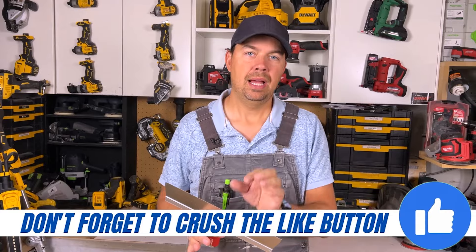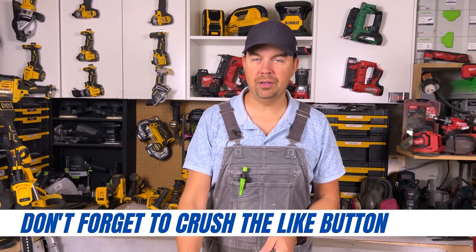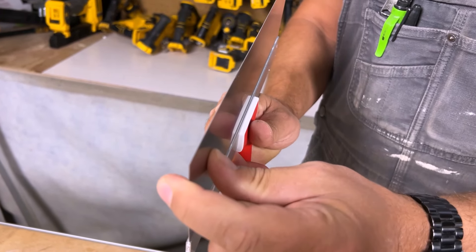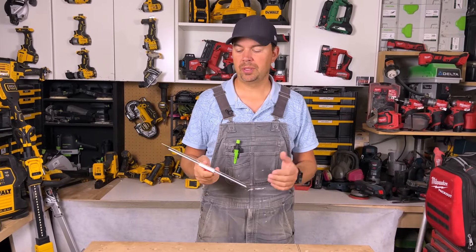I find with this blade I don't get any lines or anything like that. It's super easy to feather. I don't even grab my six inch anymore. Half the time I'm just using this guy, feathering the edges with this, and then I can go down the middle — that's for like a butt joint or something.